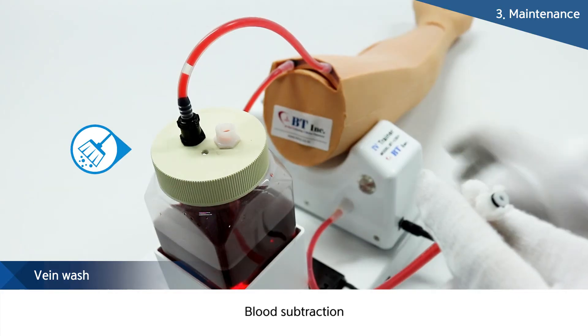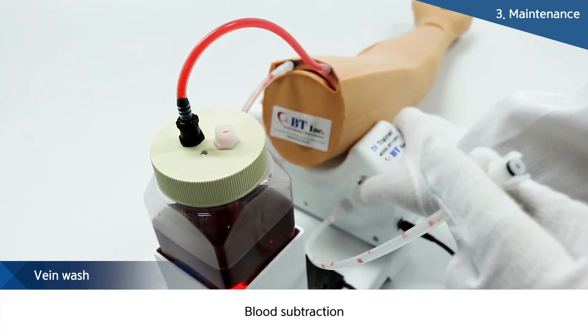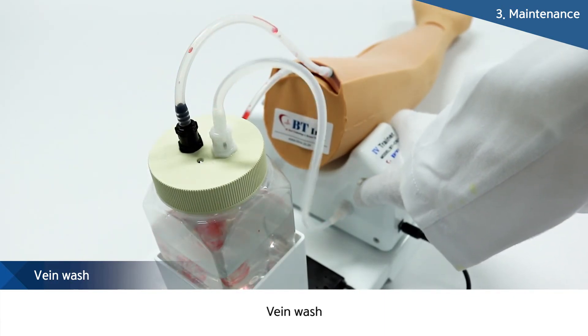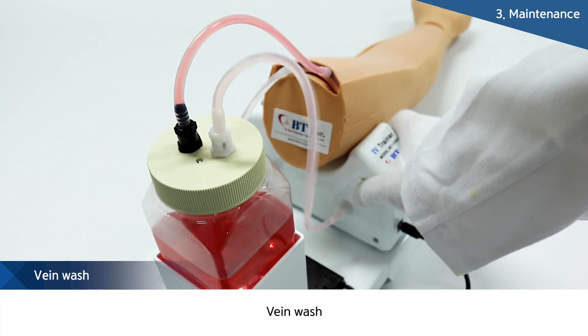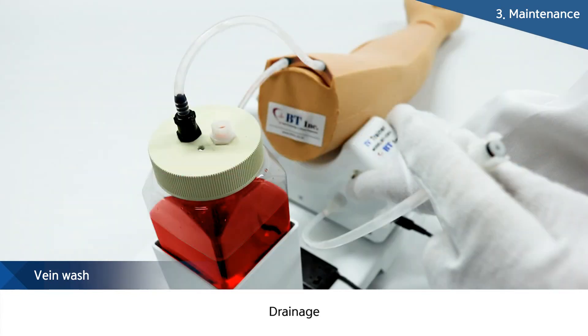Finally, the practicality and realness of the product is certainly important, but in addition, our products can easily be cleaned after use. As the IV arm of BT adopts a motor, blood in the blood vessels and inside the product is automatically taken out just by disconnecting the white tubes after use. People can always keep the product in its best state through maintaining and managing it in this way.